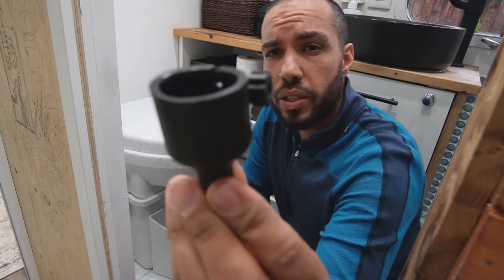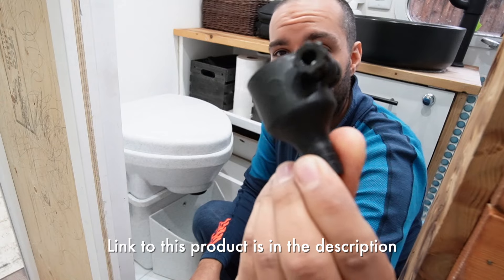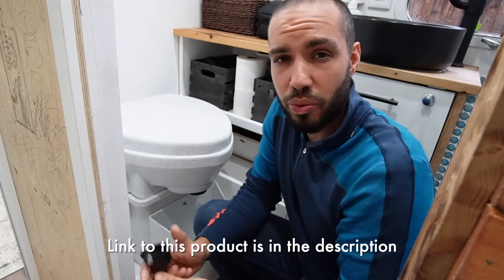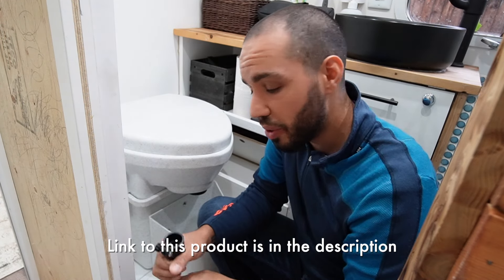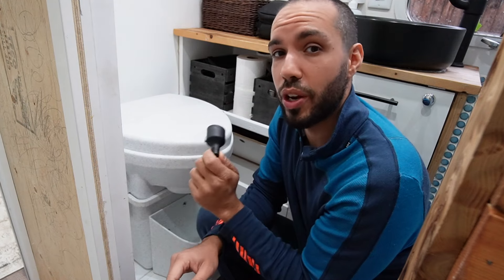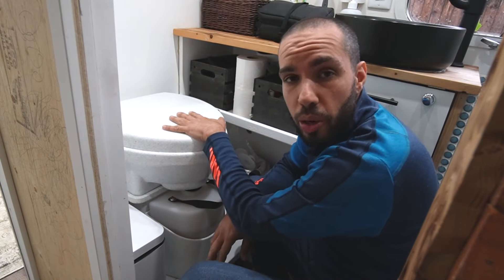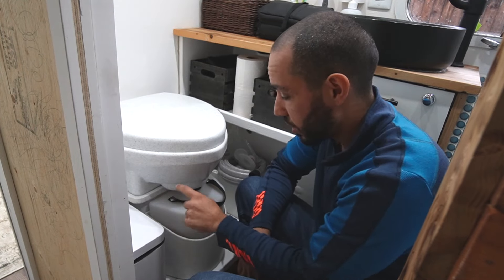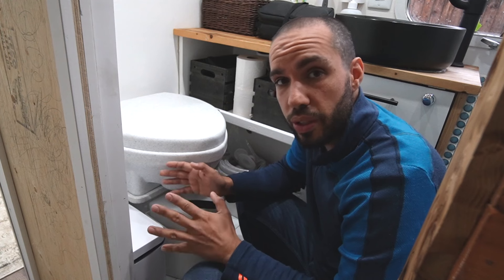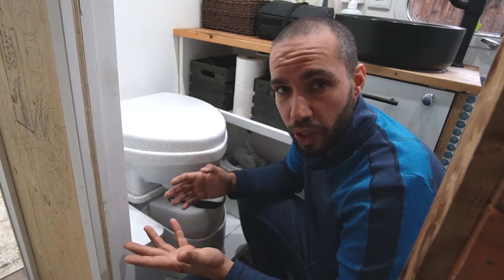So this solves all of our problems. So many people are trying to figure out how to make this themselves using random parts they found at Home Depot, where Nature's Head just created it so that it perfectly fits their toilets. This is our compost toilet — it's a Nature's Head compost toilet. It separates the liquids from the solids. We've been using it for years now, and actually our first video we uploaded has almost a million views on it.